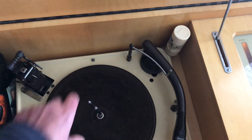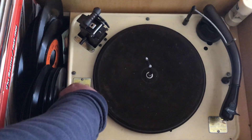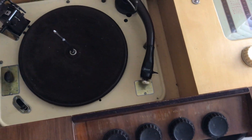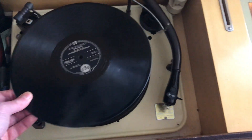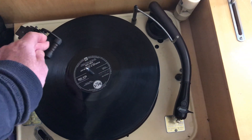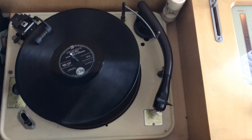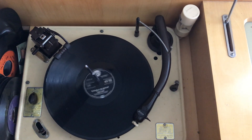Now looking at how a 78 would play: set it to 10 inches, set the speed to 78, turn the needle over so it's on the 78 needle. Put the record on — or the stack of records — lower the balancing arm to make sure it doesn't wobble. It plays at a much faster speed. Start it: sensor arm goes across, record drops down, and the record plays.